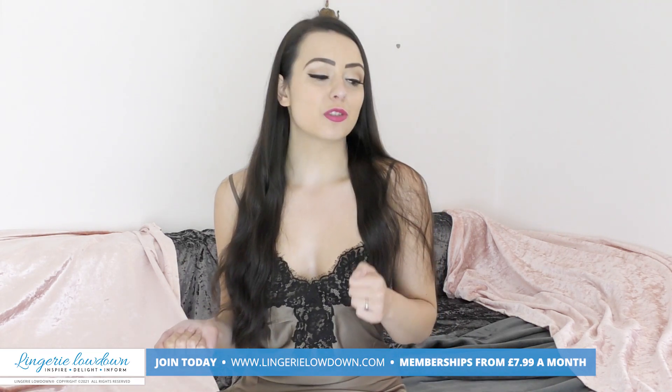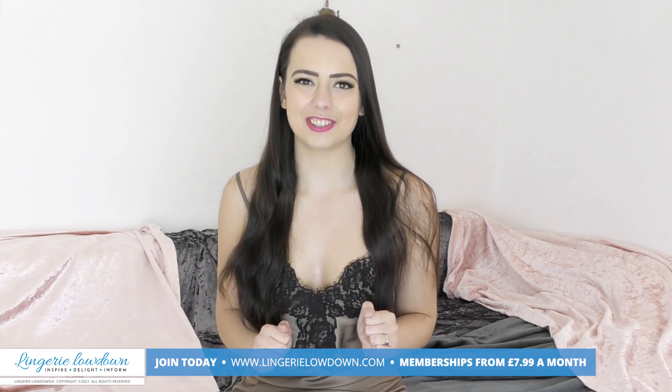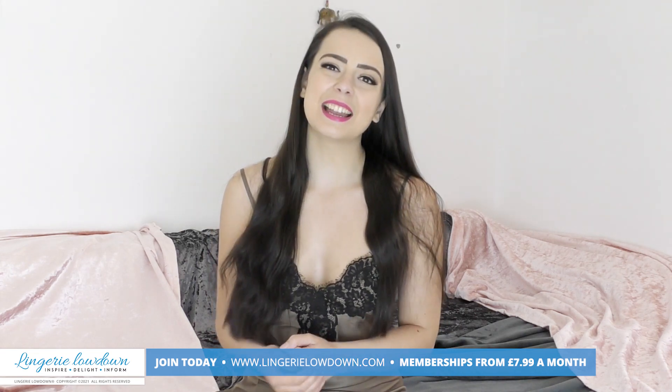Make sure you are subscribed to our YouTube channel as well and turn those notifications on. I hope I will be seeing you over there very soon — see you next time!